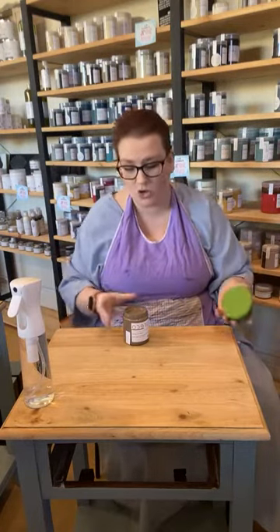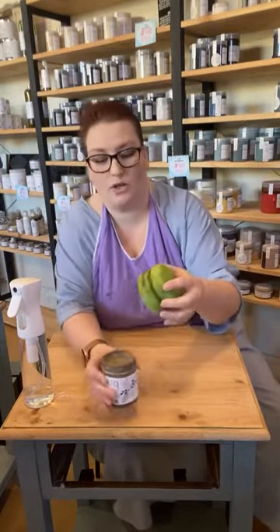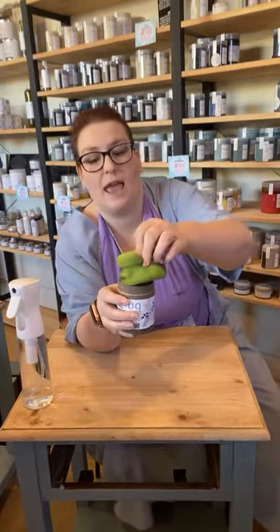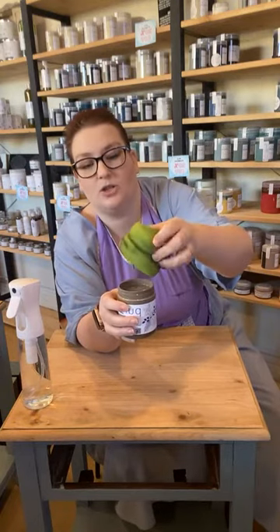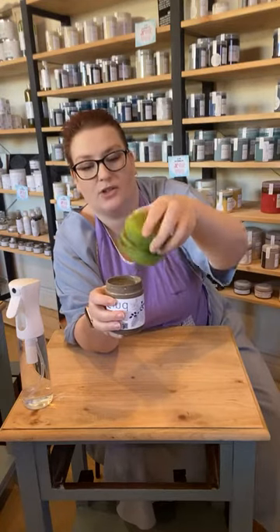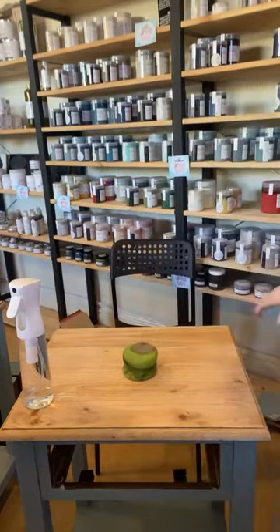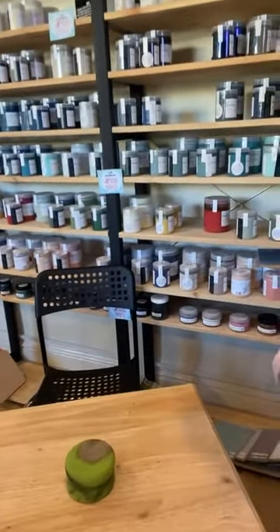Sponge applicator — you don't want heaps and heaps on your sponge. You can see when there's too much because it's running. So I just dip it in and wipe most of it off. I'm going to bring the camera in a little bit closer because I really want you to see what we're doing.